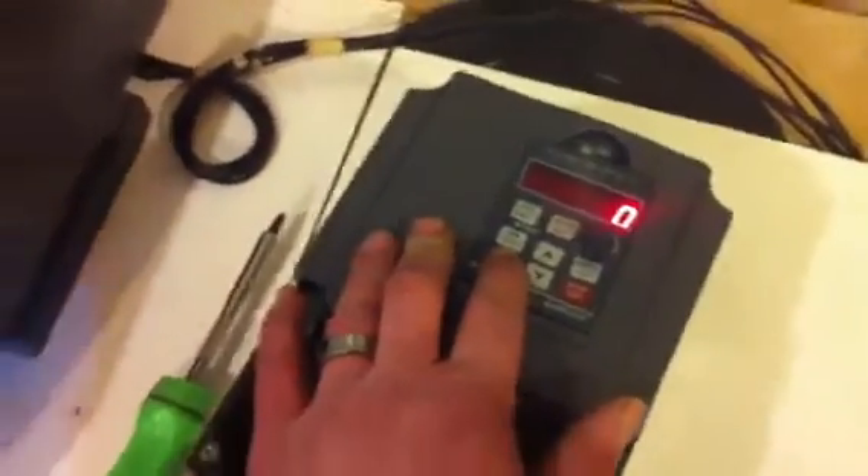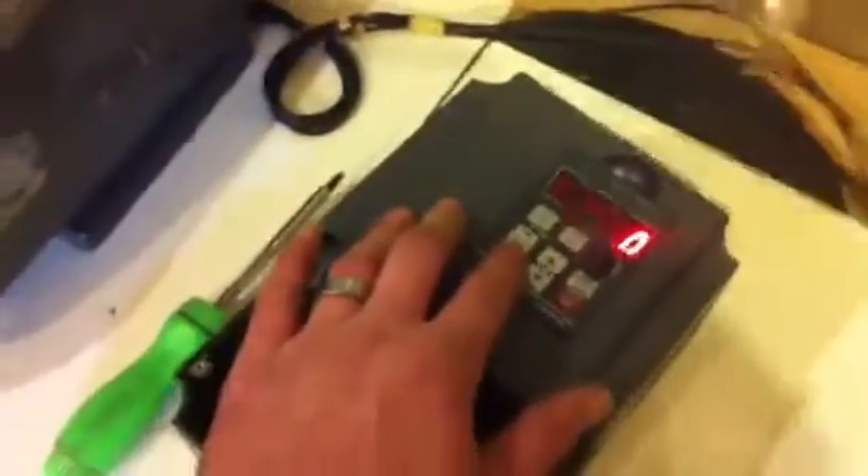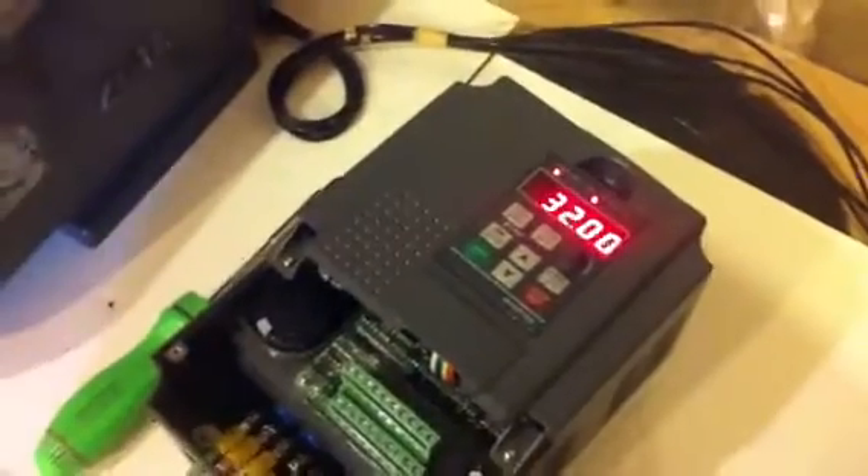I'll hit the start button. And there's the motor going.